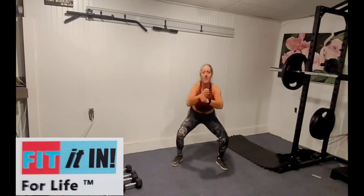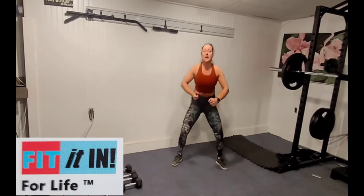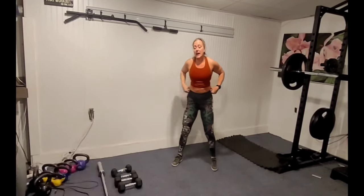Bottom half, come up. You're going to drop down, come halfway up, all the way down, all the way up. Shake it out.